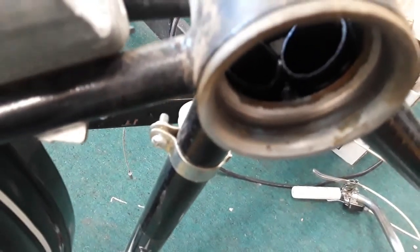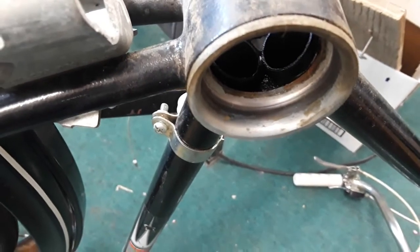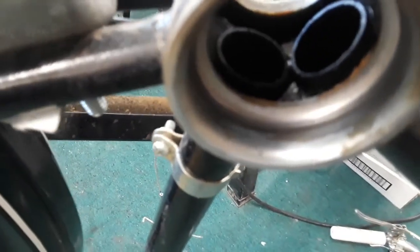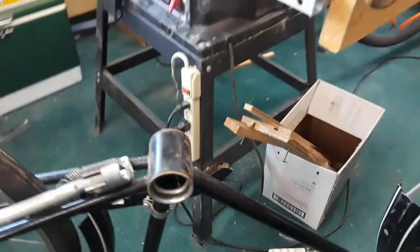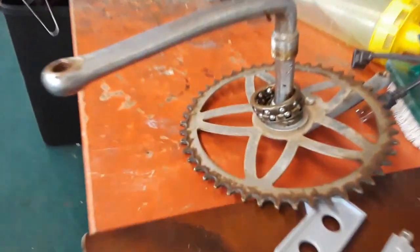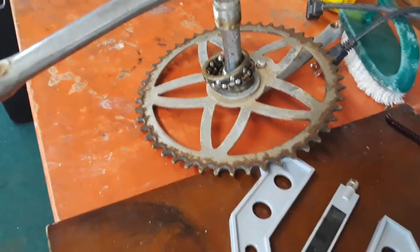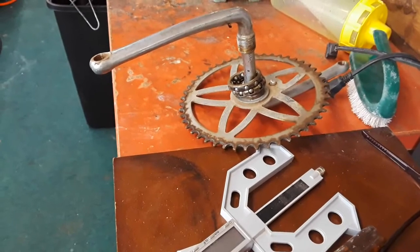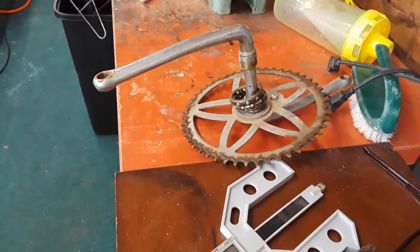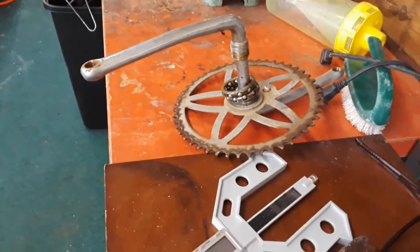The steel wool seems to be working — getting most of that crud out of there. That's pretty clean now. There's a little bit of rust in there but it's not in the race itself, just back behind it on the casing. That should do. Get the other side done, clean the bearings, clean the sprocket, grease it up, and set the bearings — you know, tighten them so they're not too tight and not too loose, so there's no wobble in the crank.